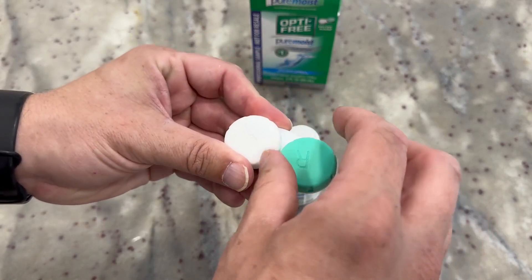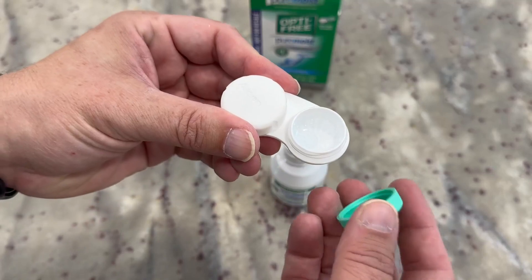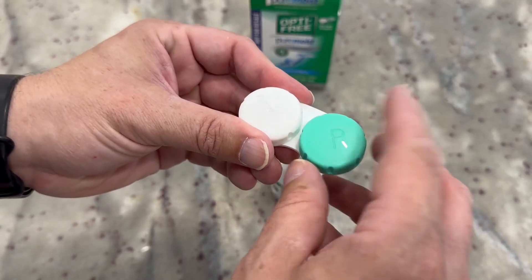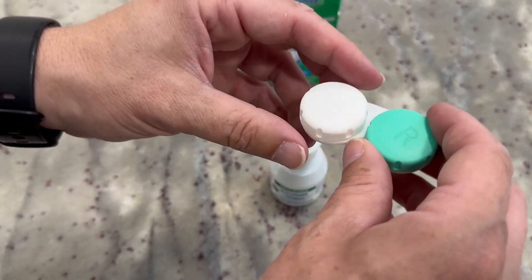In here you can see we have a little bit of the solution in already, as well as a contact hanging out in there. It's just a good clear solution — keeps your contacts clean and helps make it easier as you're getting them in and out. Just clear moisture in there.